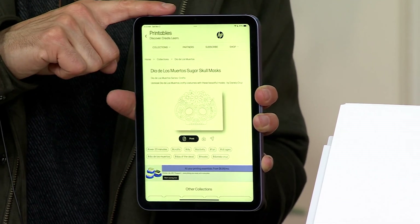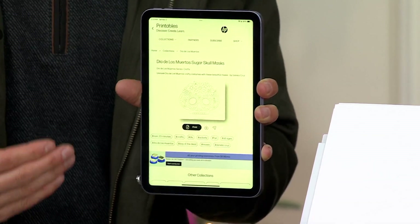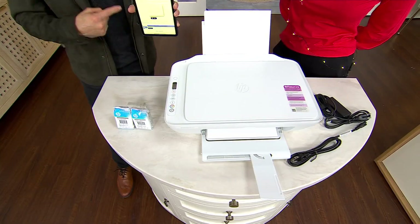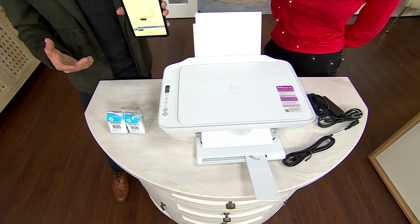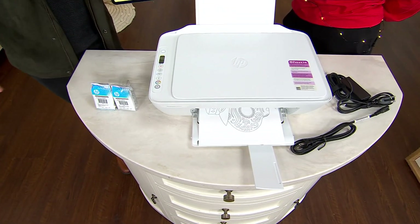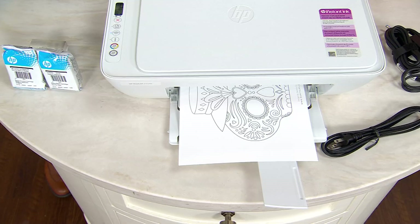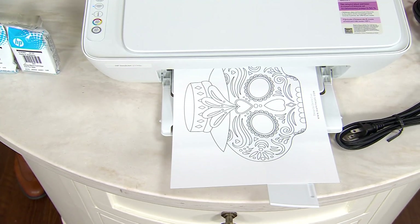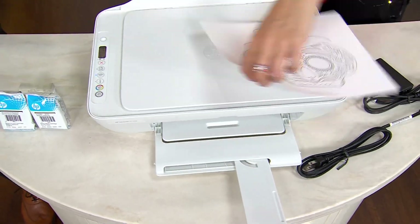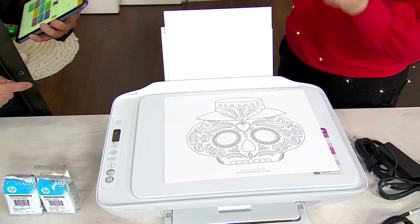It's a free application that you can download on iPhone or Android, and I love it because it's constantly being updated with the latest and greatest. When a holiday is around, you're going to get fun things like coloring sheets and greeting cards and all sorts of fun things — Sudoku and crossword puzzles that you can print out as well. It is so amazing the amount of content on this free application. And see how quick and easy that is? If I buy photo paper, I can print photos too.